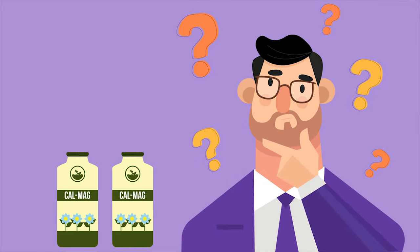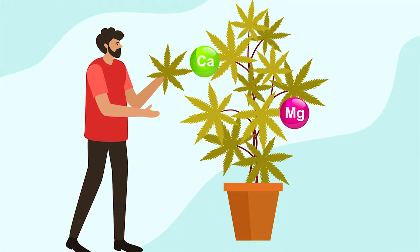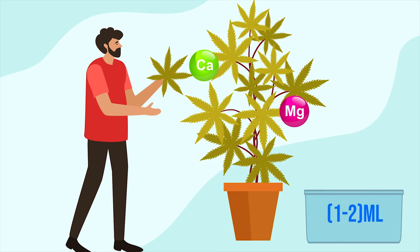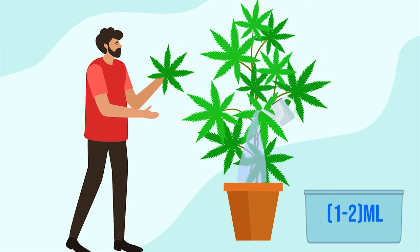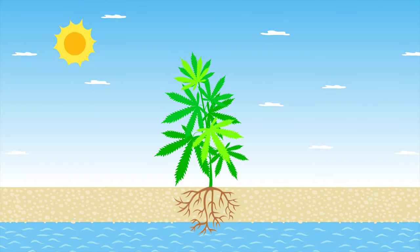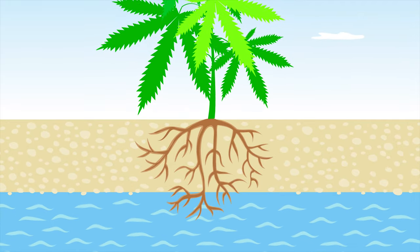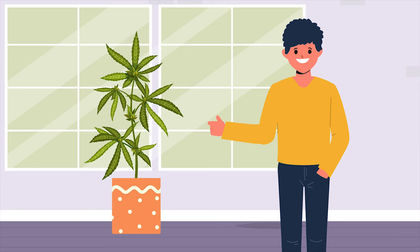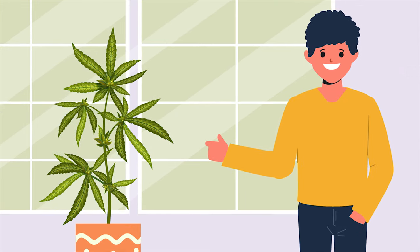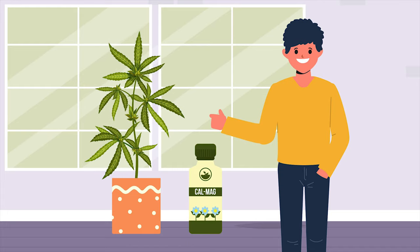When should you be using CalMag? If you are experiencing calcium-magnesium deficiencies, we recommend not waiting — apply 1 or 2 millilitres of CalMag per gallon of water and pour it straight onto your plants. The ideal time for using CalMag is in the daytime or after the lights turn on, because during the day the movement of water is quicker than at night. The best way to resolve nutrient issues with cannabis is to catch them early, but it's even better to prevent issues outright, which is why you should be using a light dose of CalMag throughout your grows.